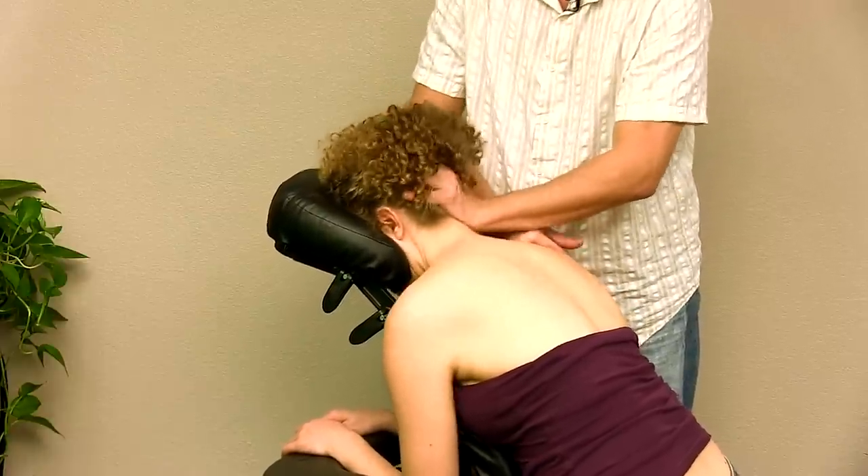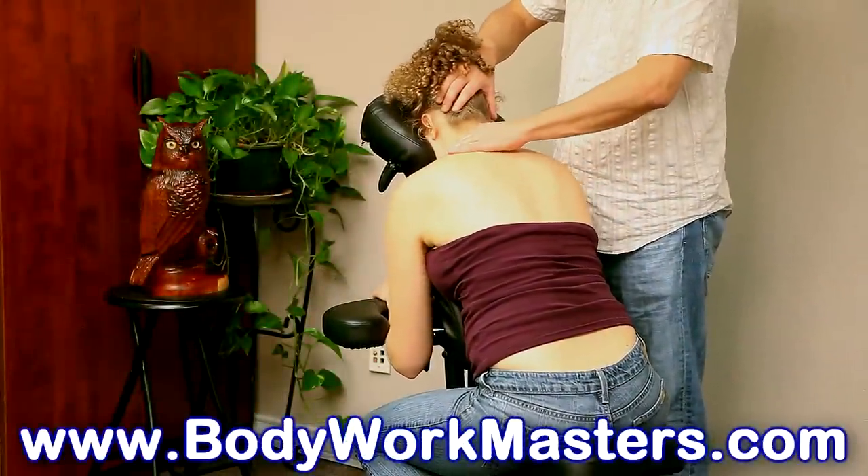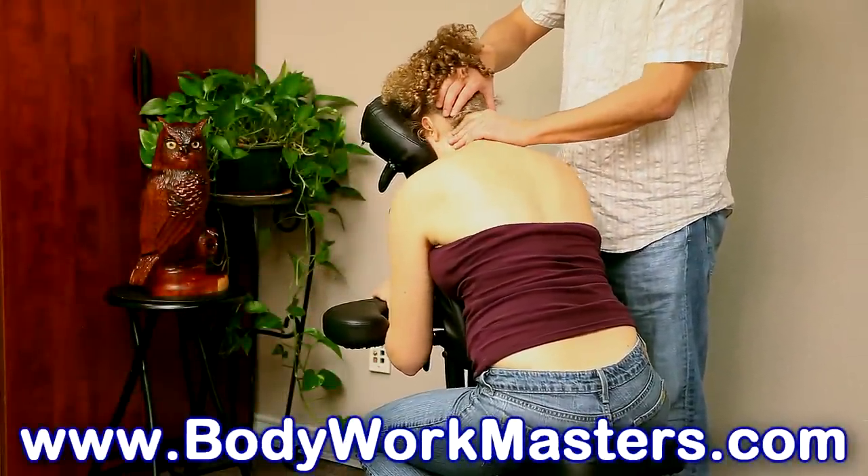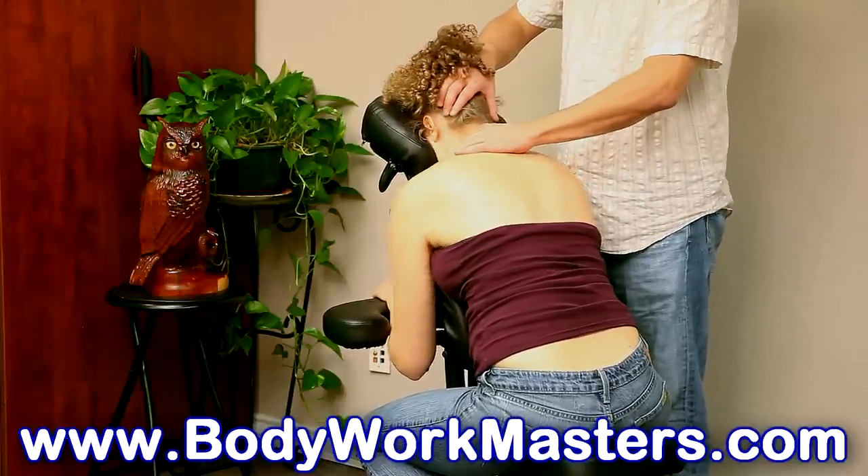I hope you enjoyed the video. Please don't forget to like and subscribe. I think we're going to do one or two more chair massage videos, so we'll see you next time for that.